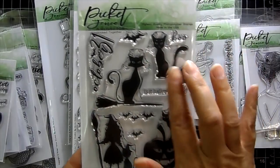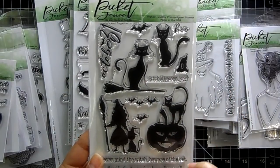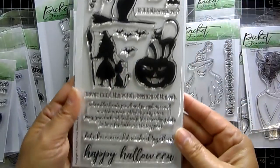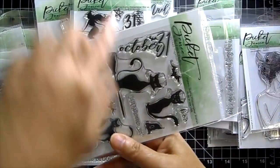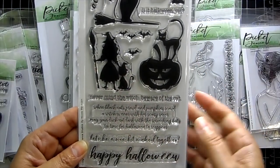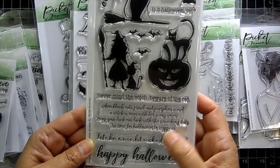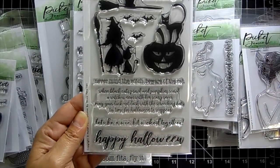Can you imagine doing a background with a large orange moon and having these silhouettes sitting in front of it? Look how pretty with the little whiskers and eyes. There are bats, a witch's hat you can put on the cats, and some great sentiments: 'Is it Halloween yet,' 'Boo,' 'Never mind the witch, beware of the cat,' 'When black cats prowl and pumpkins scowl a witch is near,' 'Let's be a wee bit wicked together,' and 'Happy Halloween.'